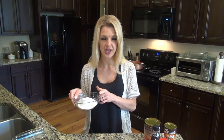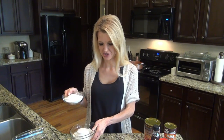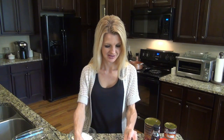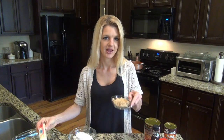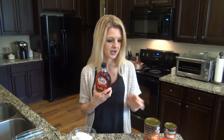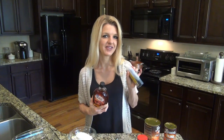You'll also need one cup of flour, one cup of granulated sugar, one cup of milk — any kind of milk will do. You'll need one stick of butter, half a cup of brown sugar, and also some maple syrup, cinnamon, and vanilla.